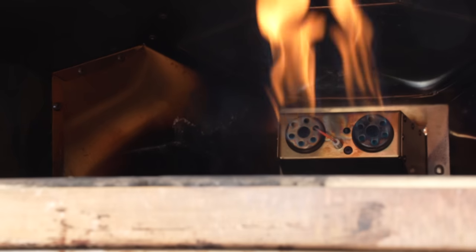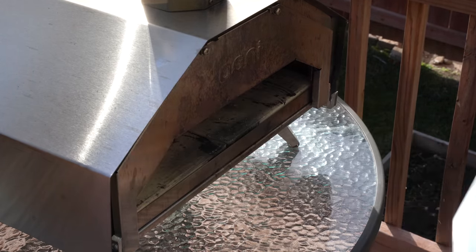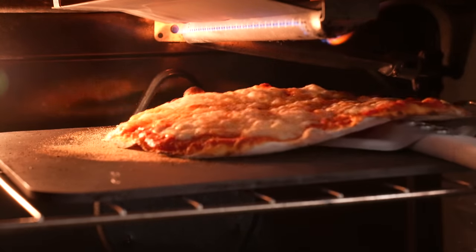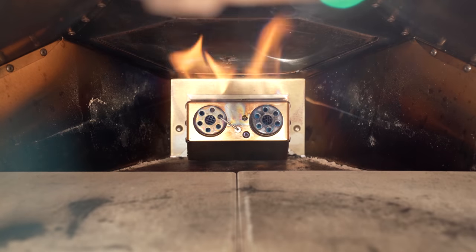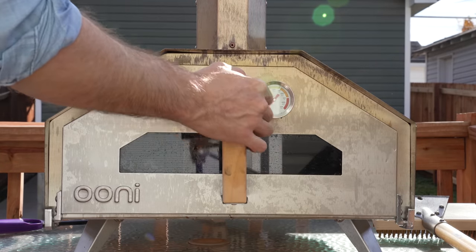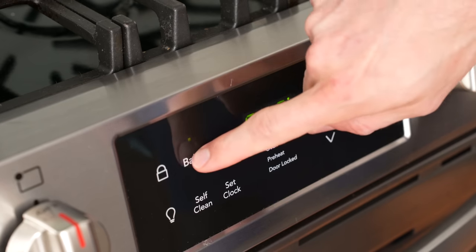Now that the toppings are sorted out, it's time to preheat our ovens. Both need about 45 minutes to an hour to get pizza hot. For the outdoor pizza oven, I'm setting it to medium heat — I want a temp of about 750°F (400°C), which is about 200 degrees cooler than Neapolitan style. For the indoor oven, I'll preheat it to its highest setting without convection — in my case that's 550°F (287°C) — with the rack on the very top rung and a pizza steel right under the broiler.